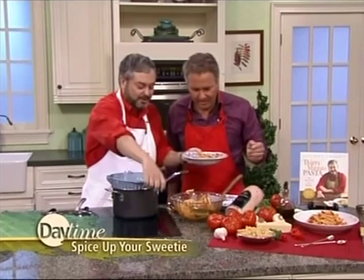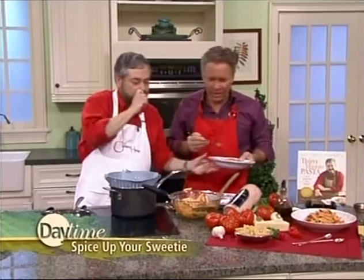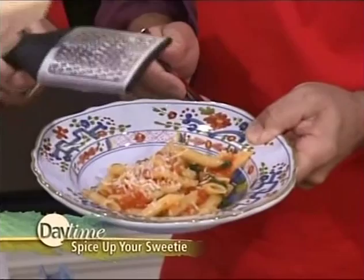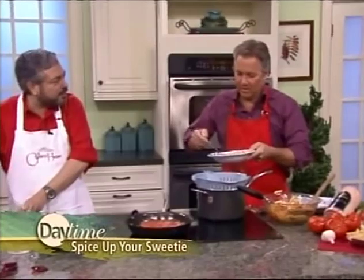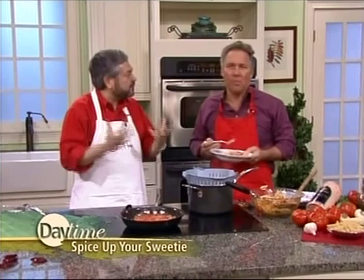Do we have any cheese to put on this? We have some pecorino cheese — this is a sheep's milk cheese. Since it's a slightly spicy sauce, instead of parmigiano, which is a cow's milk cheese, we're going to use pecorino, which is a little bit spicier. All the dishes in my book are made with fresh tomatoes because I really want that fresh flavor, and they cook quickly because I do them in skillets. That is very, very fresh.